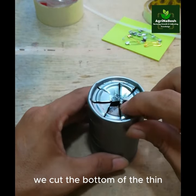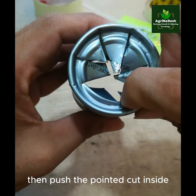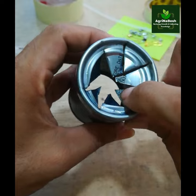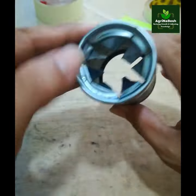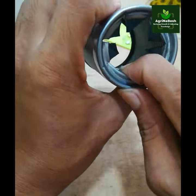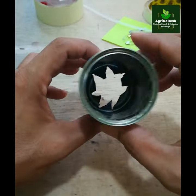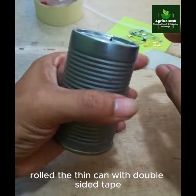Initially, we cut the bottom of the thin can in a pointed orientation, then push the pointed cut inside until you create a hole big enough to admit something. Then roll the thin can with double-sided tape.